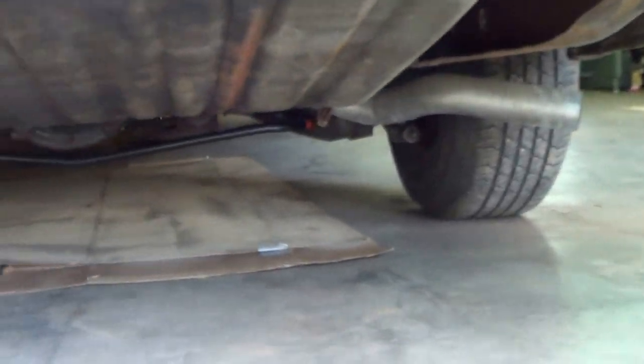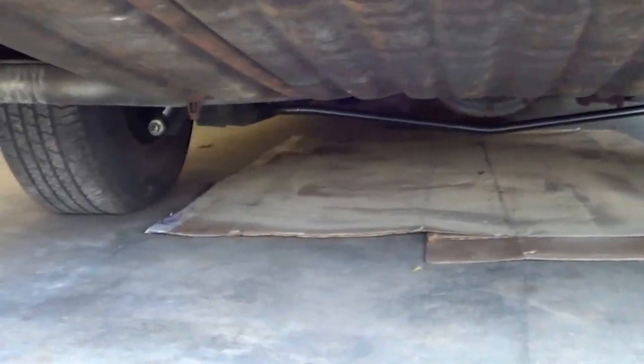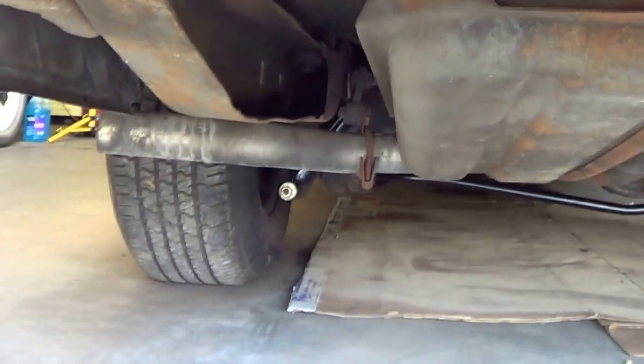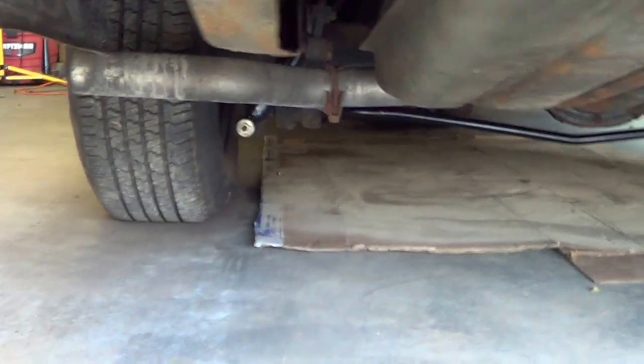I'm just going to do an updated video on the sway bar. As you can see, it's installed. Shocks, springs — it's all new.